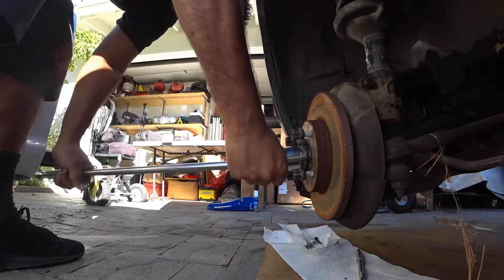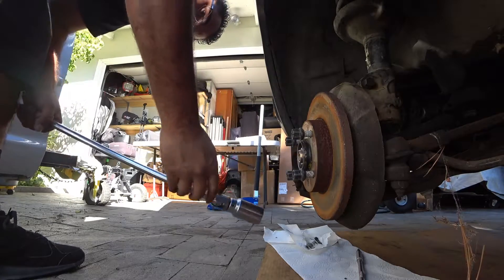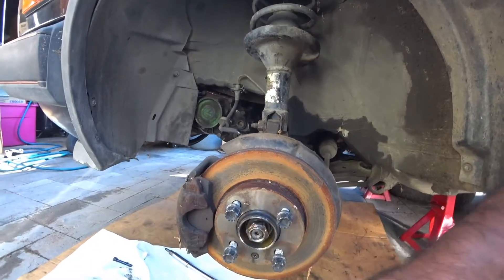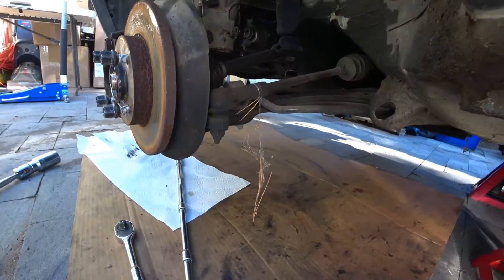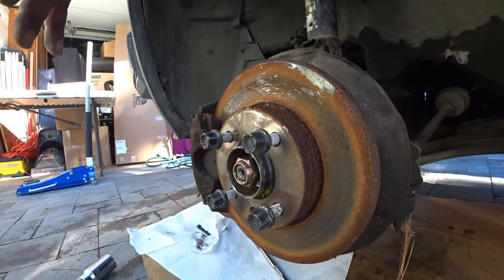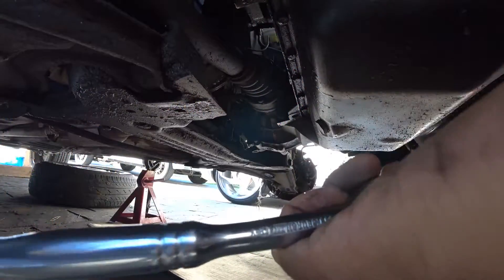I had to research the torque specs on these cars because they're smaller cars and don't use as much torque as MK3s or MK4s. I'll look them up and post them. Break it loose but don't take it off yet because we're going to need to bang the axle out. The next thing to do is take off the lower ball joint so we can pull the whole spindle assembly out, which gives us the space to pull the axle out.